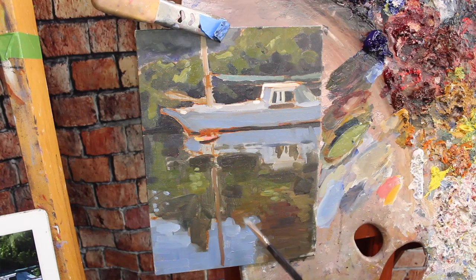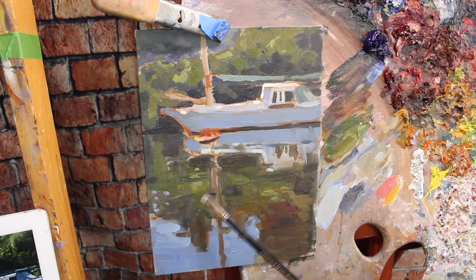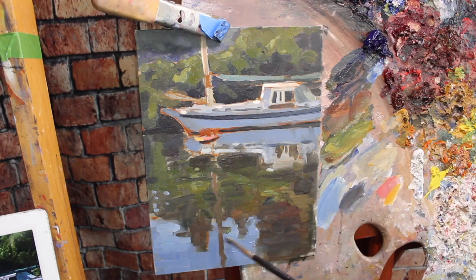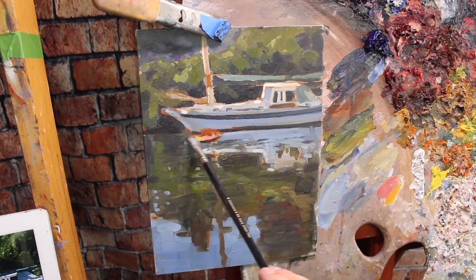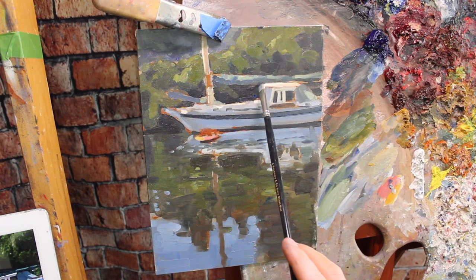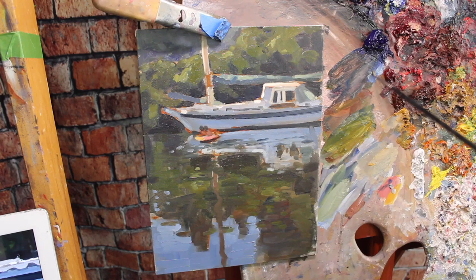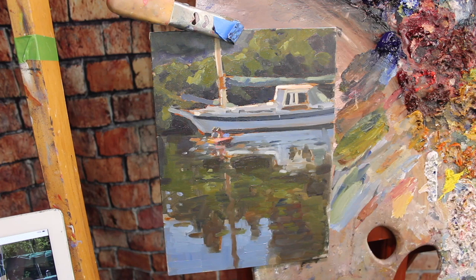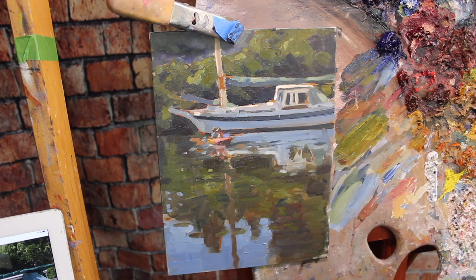At this point, all the elements of the scene are on the canvas and it's a matter of pushing things, pulling things, adjusting values, getting more detail where you want it. Think about value relationships — is this color darker or lighter than the colors around it? Is this blue blue enough? Is something not sitting in the foreground the way you want? Maybe add warmer colors — more reds, more yellows. Use atmospheric perspective to your advantage and don't be afraid to enhance things a bit. Your photo reference isn't the end all be all — you have to make decisions to push your painting in the direction you want.